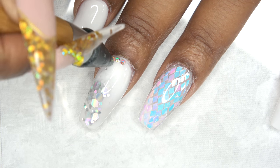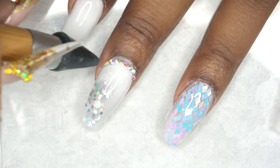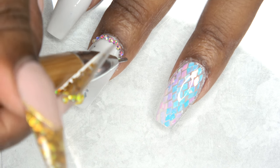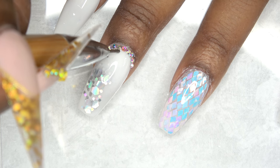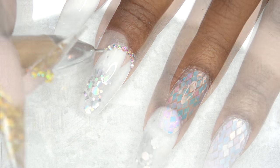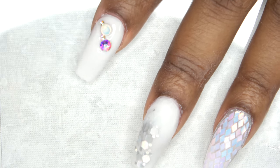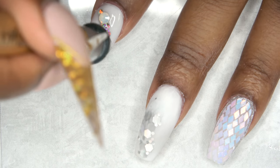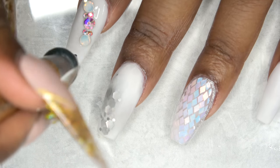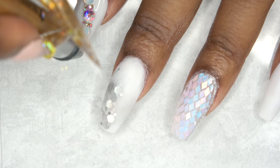I do apply a little bit of cuticle crystals. I had a little mishap — I ended up bumping my nails and messing up all of the topcoat before I got a chance to cure. That is why the other nails are bare right now, but I just went ahead and did everything over again.